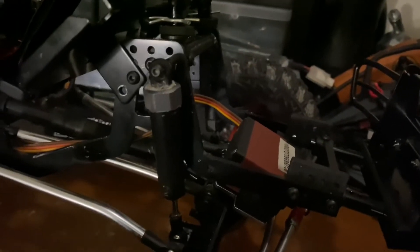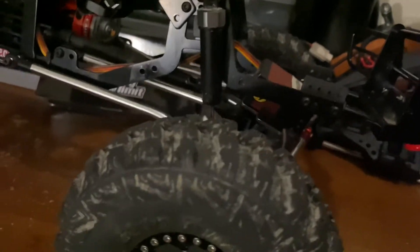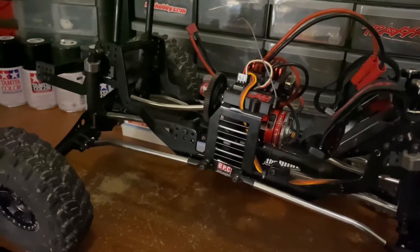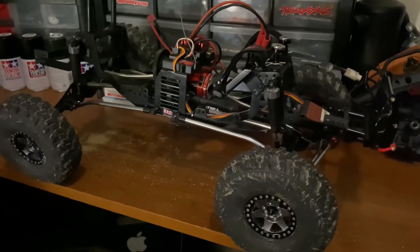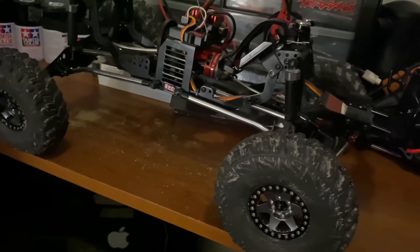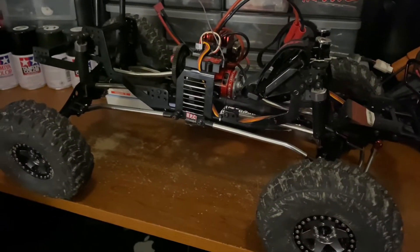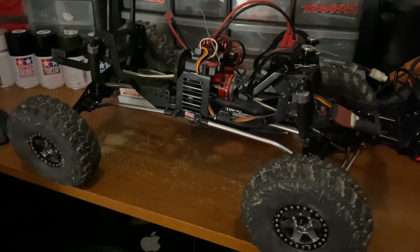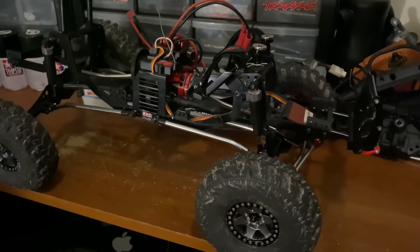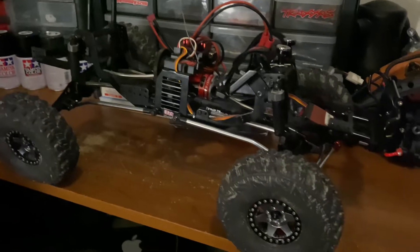I'm also thinking about flipping the shocks upside down - some people do that. I also have different sets of shocks including an 80mm set I just got that I've been wanting to try out. Let me know in the comments what you guys think - has anybody else done these metal portals on their cars? The gearing I'm going to have to test out too, because with the portal gears in there it drops the gearing down a bit - this could really make it quite the slow crawler. We'll find out when we take it out. It's been raining the last couple days so rock crawling hasn't been possible.